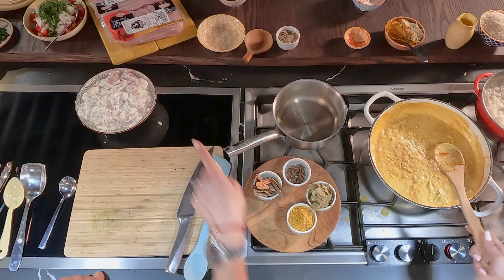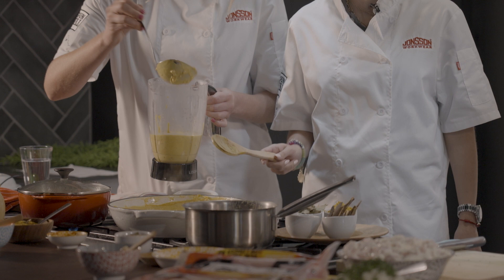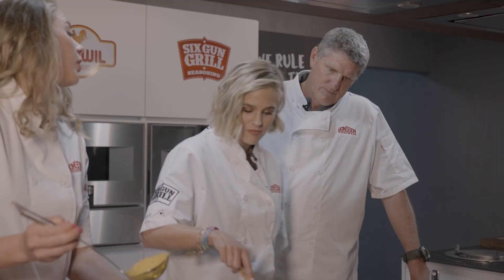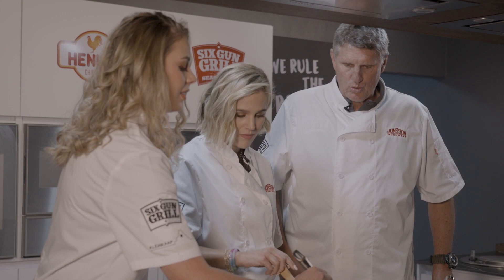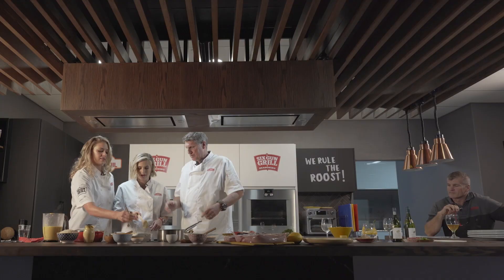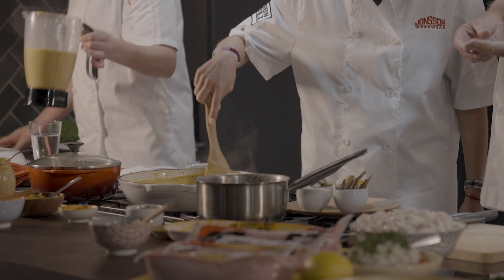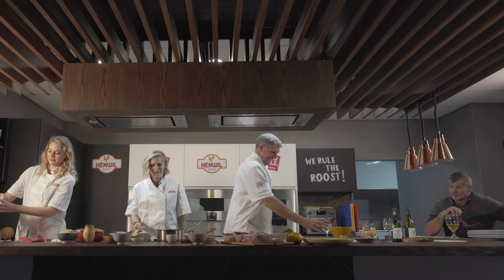That soft, melting taste requires planning — not great for a mom with three daughters who's only thinking this morning about what to cook tonight. The Henwill chicken breasts are vacuum packed, which locks in all those juices and freshness, so you've already got a nice moist product to work with even if you don't have time to marinate.